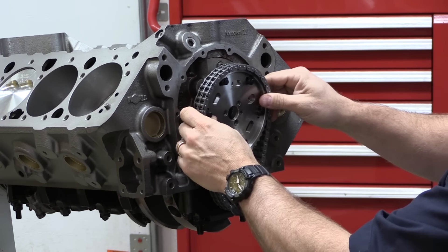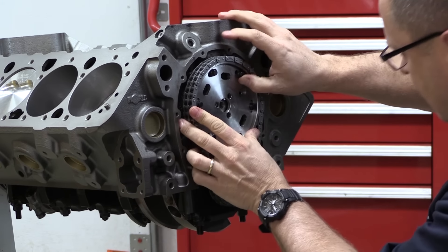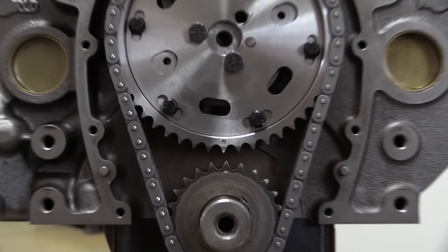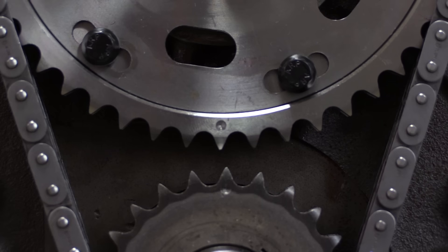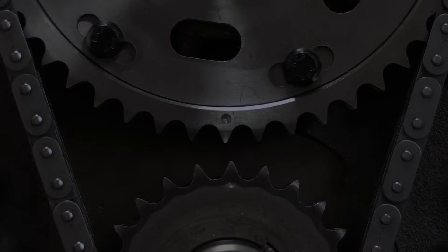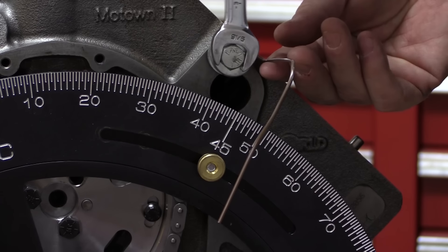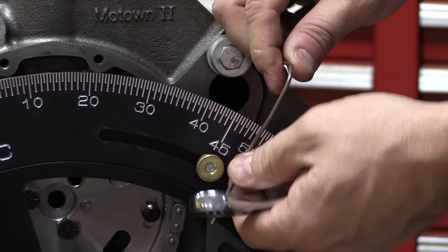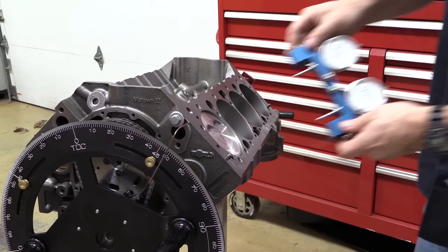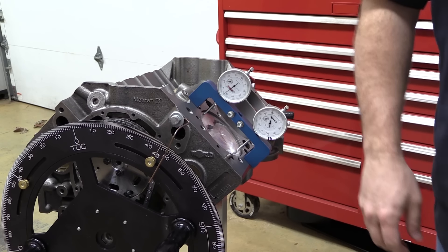I ran in a couple of bolts to secure the timing set for now, and I'll add a cam button and torque everything up properly later on. Make sure to install the timing set with the dots from the two gears facing each other. With the cam and timing set in place, I installed the degree wheel, a wire pointer, and a dial indicator on a deck bridge. What you really want here is a single dial indicator in the center of the bridge — I'll explain why in just a moment.